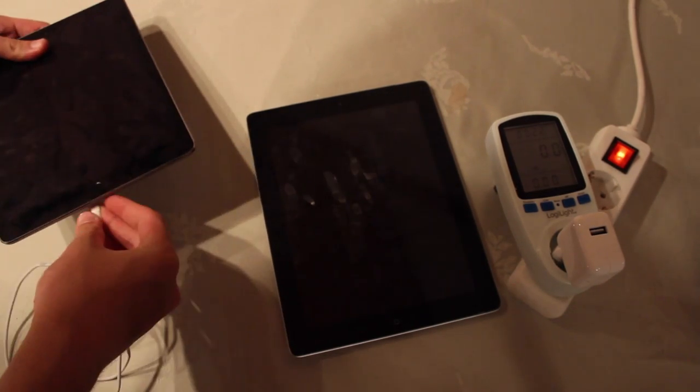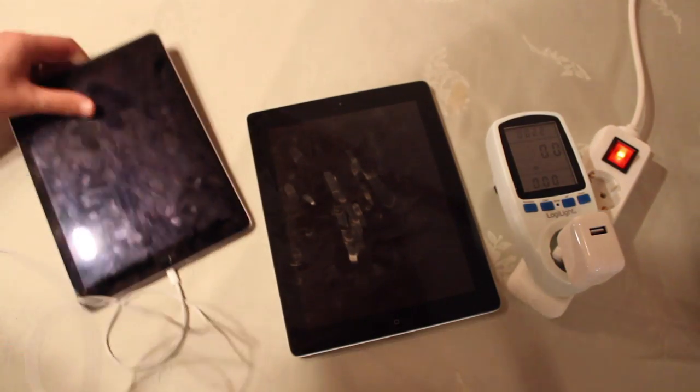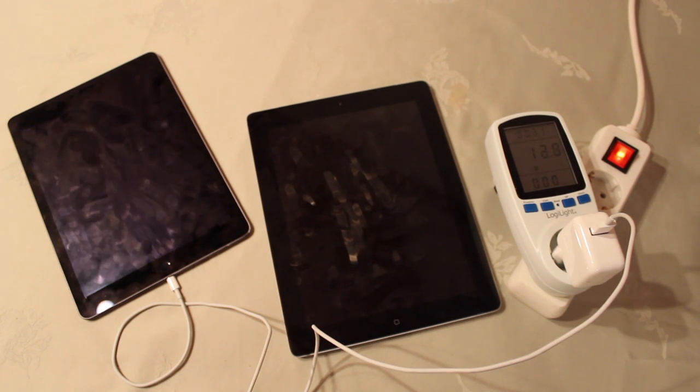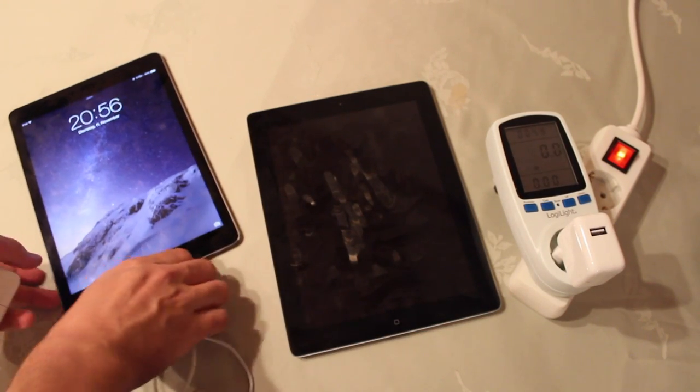So now it's the iPad Air's turn. We have a new connector — the Lightning connector — which is not all new, but the iPad 3 is quite old. And now we can see it's charging at 13W. This is interesting, because that is more than it should be — at around 12.9W, again with the 10W adapter.